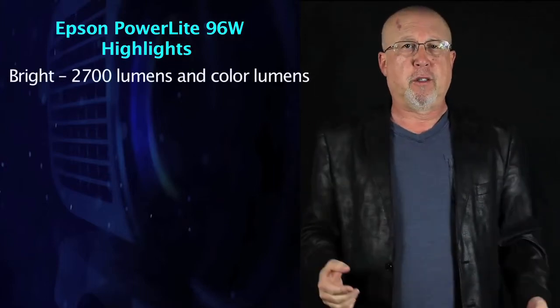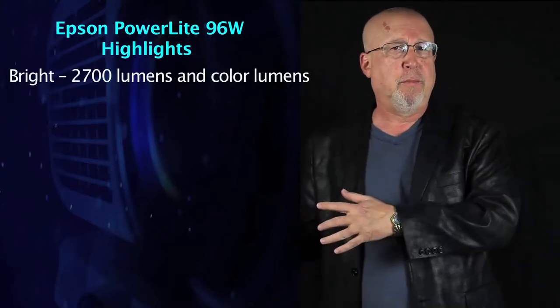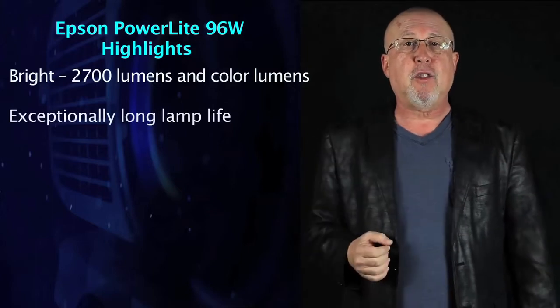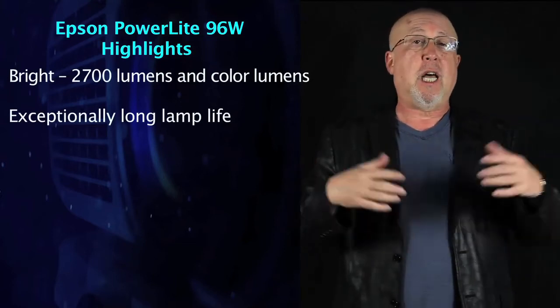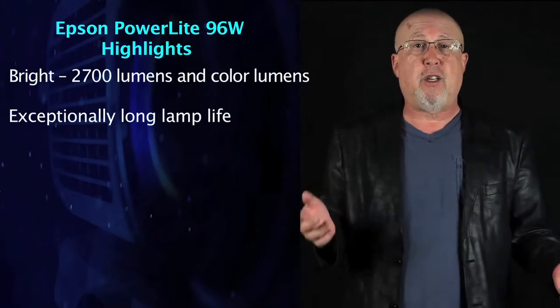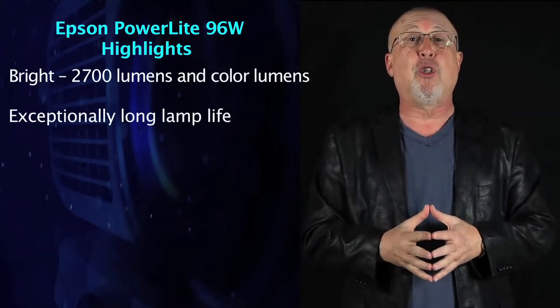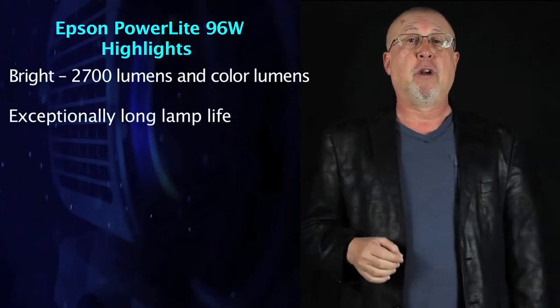The 96W produces 2700 powerful lumens — bright enough for a nice-sized conference room or a large classroom, even with a fair amount of lights on. On lamp life, the 96W is rated 6000 hours in eco mode and 5000 hours in standard mode. A lot of the competition is rated at two, three, or four thousand hours. Educators, Epson's program lets you buy replacement lamps for only $99 each, meaning your cost of electricity is probably noticeably more than what you spend on lamps.